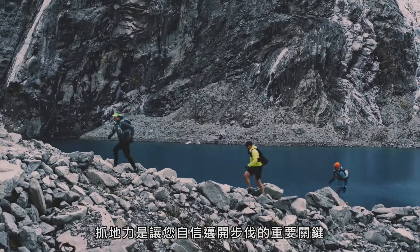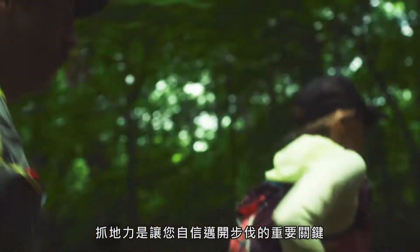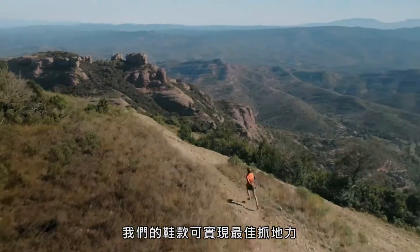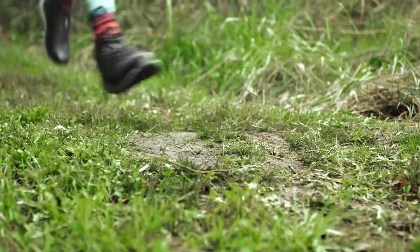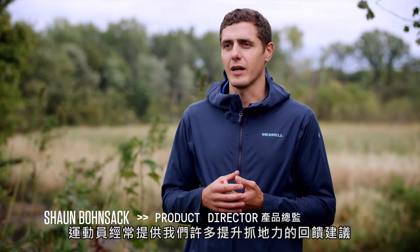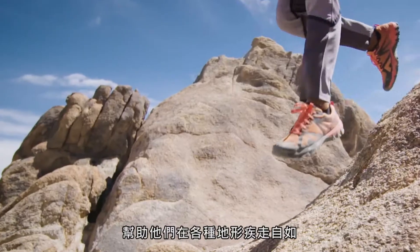Grip is super important because it's one of the things that you really need for confidence on the trail. We developed Quantum Grip to really achieve the optimum traction and also get great durability. Our athletes have been coming to us for a long time talking about how to enhance grip to give them more confidence when they're moving quickly over varied terrain.